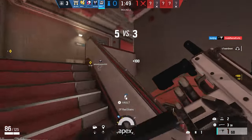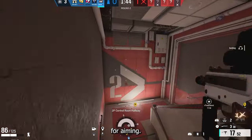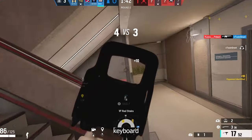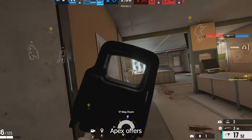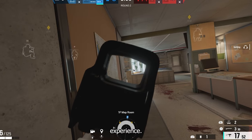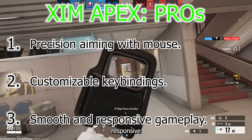Starting with the Zim Apex, its claim to fame lies in the unparalleled precision it provides for aiming. If you're a fan of the mouse and keyboard setup or transitioning from PC, the Zim Apex offers a seamless gaming experience. Key pros include precision aiming with mouse, customizable key bindings, and smooth and responsive gameplay.